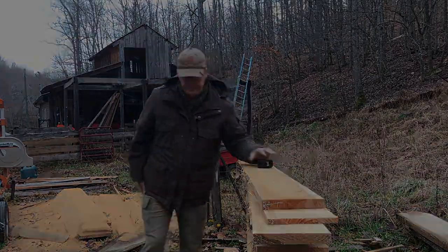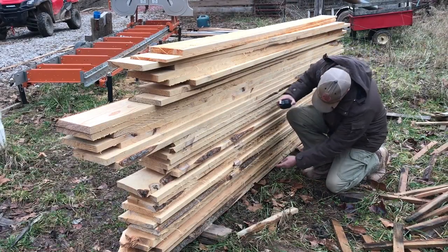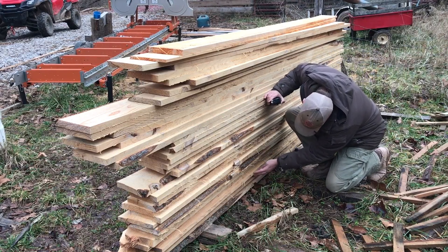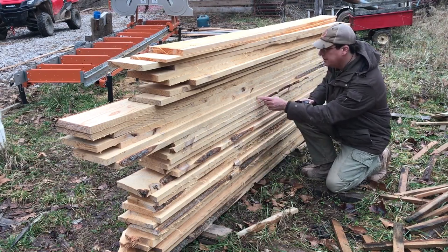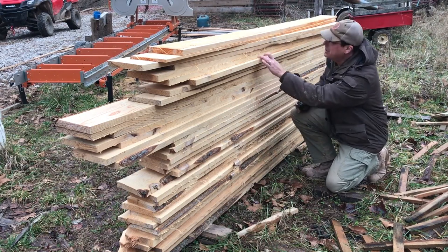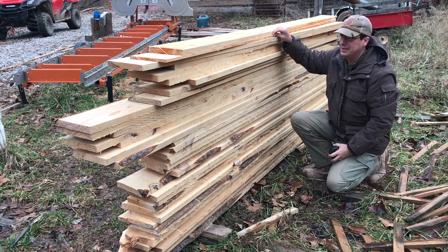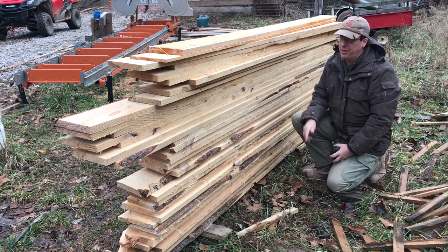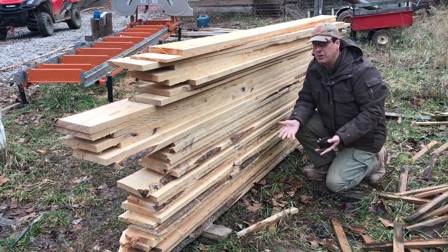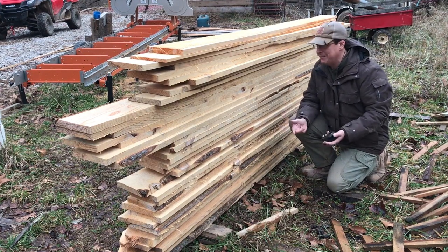So let's look at this whole stack here. In this stack of pine lumber that I milled a while back, we've got 38 boards — let's discount that last cutoff piece. I know they're all seven inches wide, and they vary from 10 feet to maybe 11 feet, so we're going to say 10 feet just for the sake of rounding down.